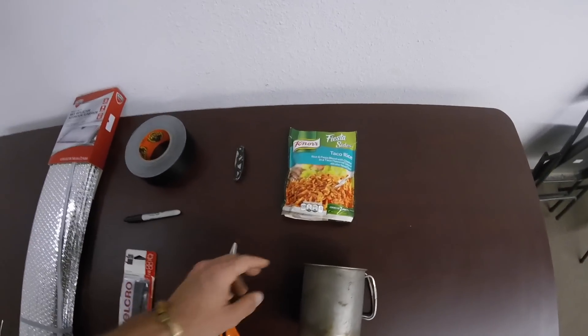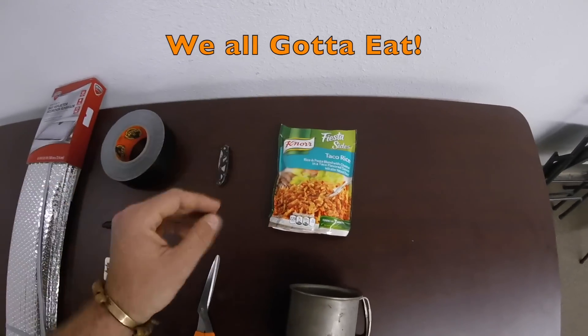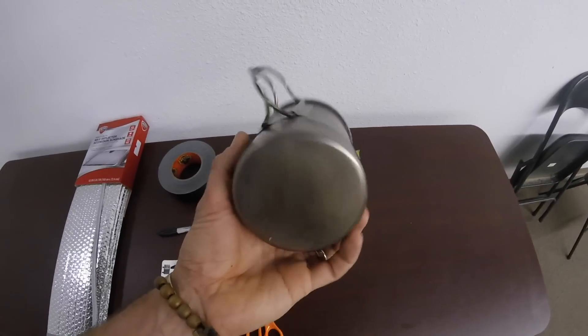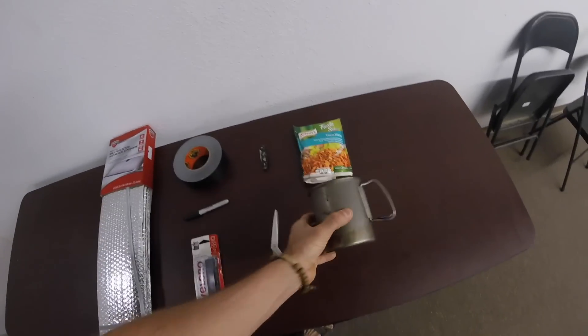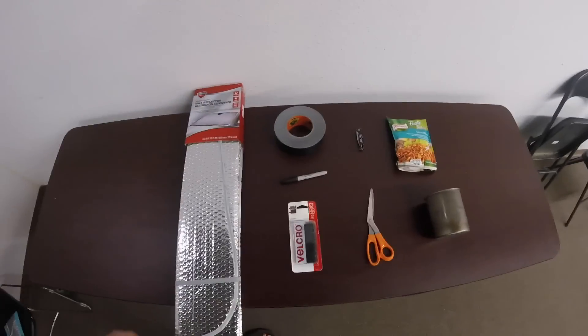And then last but not least, for a template you're going to need a Norco side so we can get the width and length for the pouch, and then your cup or cook pot to use as a template for the koozie. So yeah, that's all you're going to need — let's go ahead and get started.